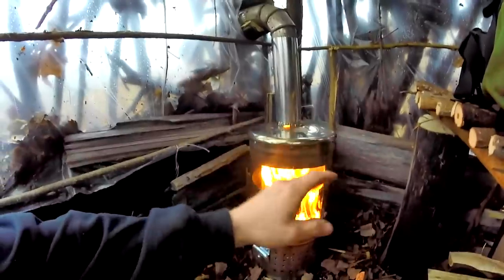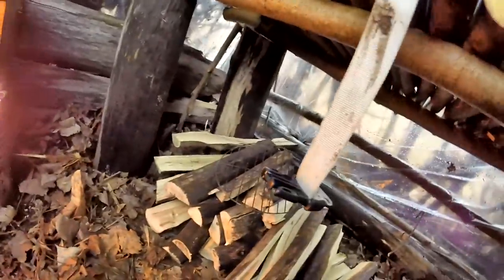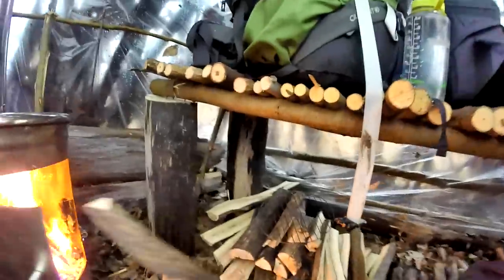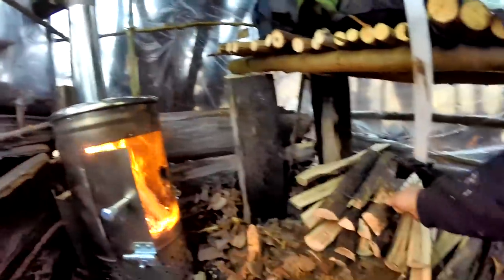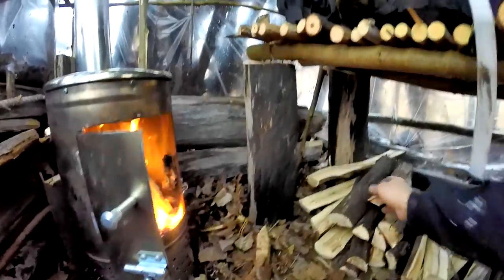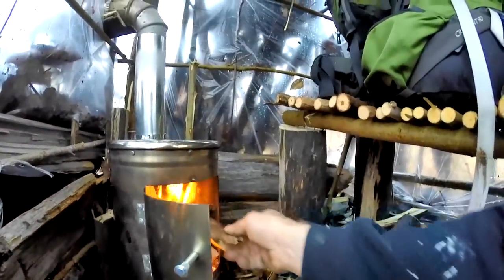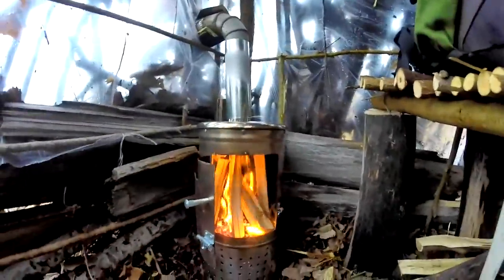She is coming along - it fits, fairly decent sized logs. I'm going to leave it at that for now and chop some more because this is not going to get me through the night. The top is already hot enough that I can cook on.